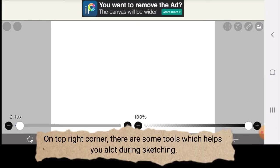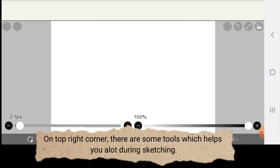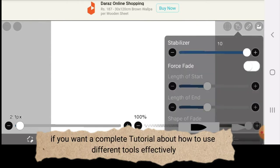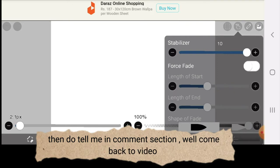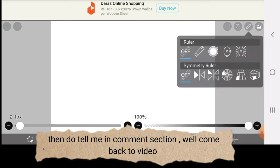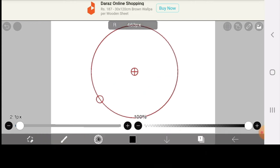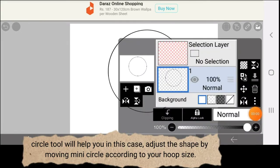On the top right corner, there are some tools which help you a lot during sketching. If you want a complete tutorial about how to use different tools effectively, then do tell me in the comment section. Second step is to draw an outer circle for your embroidery pattern. The circle tool will help you in this case.